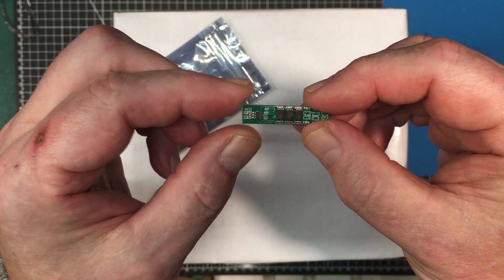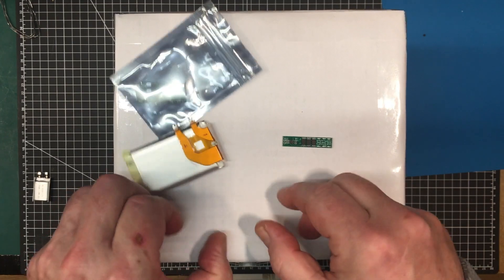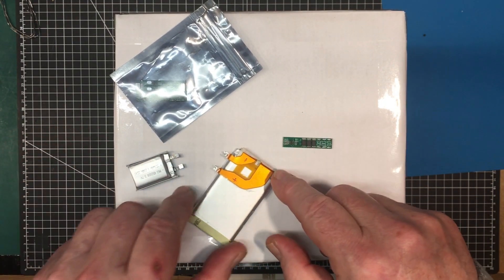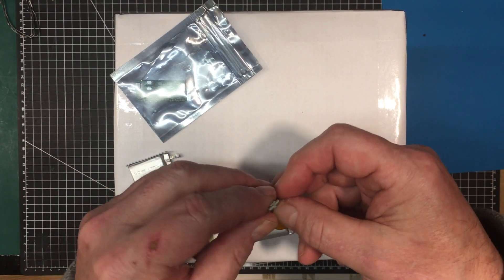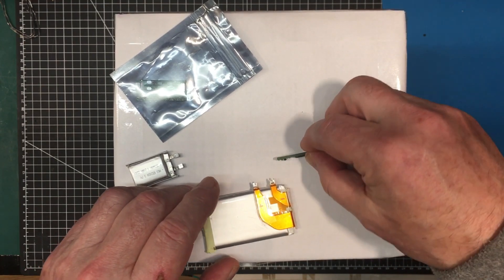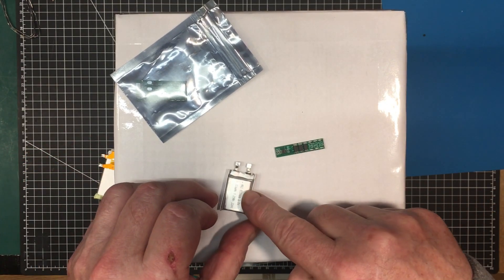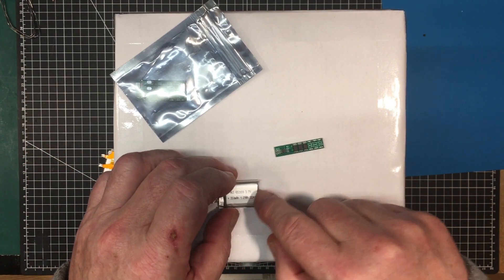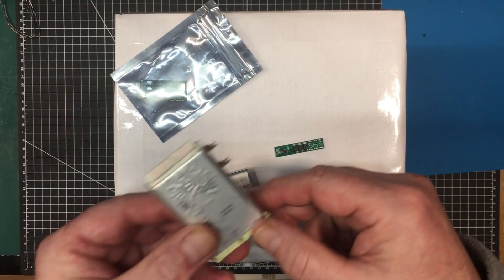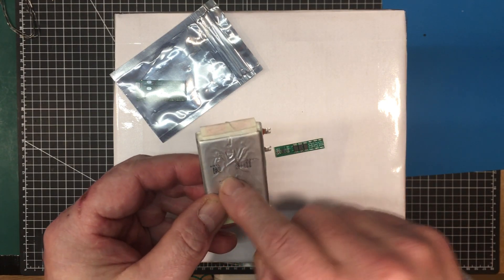I'm interested in getting these going because I have some batteries I got out of the Lenovo battery pack, and also some other little lithium batteries around. I'm mostly interested in using it with this one, so I can put it into something, but I have to figure out if it's going to be suitable for the job. Probably today I'll be testing it with this little battery, because charging and discharging is going to be a lot quicker — it's only 350 milliamp hours, rather than this one which is about 2,000 milliamp hours.